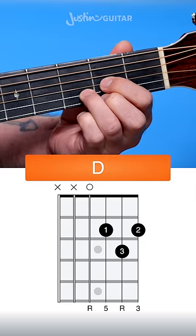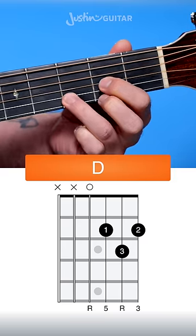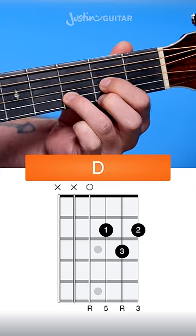The biggest problem is the 3rd finger being too far back and going a little bit buzzy, but the other problem is the 3rd finger leaning over and muting the thinnest string. So you want to make sure you're up on your tips.